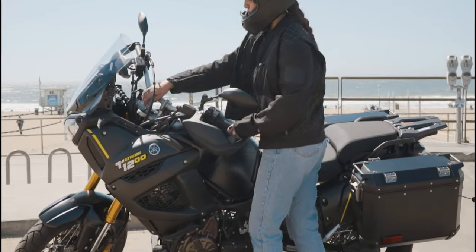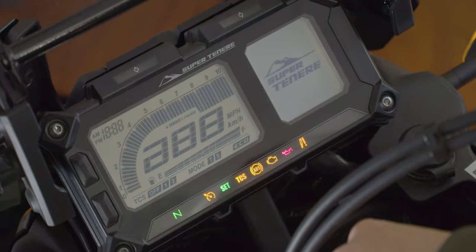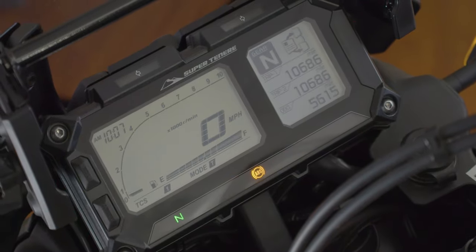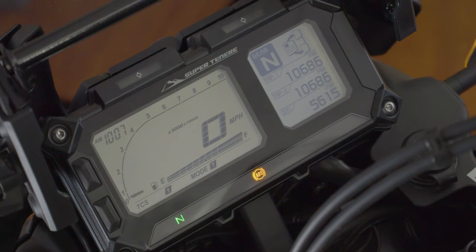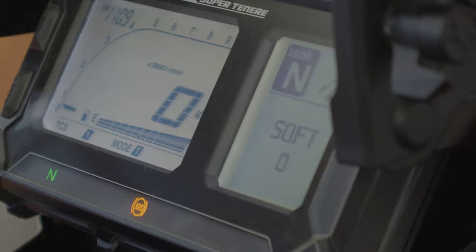Insert the key and turn it all the way to the right. You'll immediately see the tachometer display proper information like the RPM meter, miles per hour, gas gauge, and gear indicator. But the Tenere is much more technical than most bikes and will display special features like suspension adjustments and different driving modes.